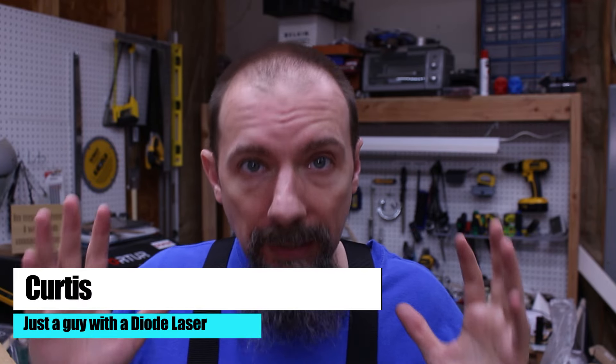Welcome back to my workspace, everybody. Today, I am testing out this laser engraving method that I found, and it blew my mind that it is this simple to make darker engravings. But there are some caveats to it, so be sure to stick around to the end where I talk about some of the gotchas.